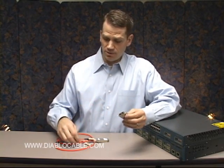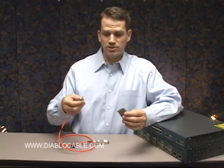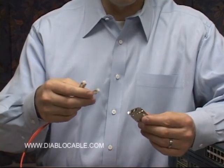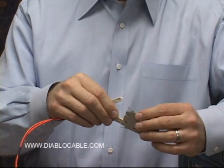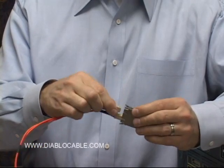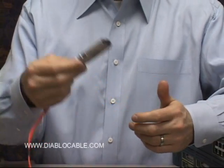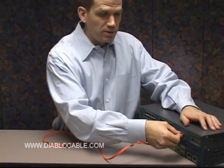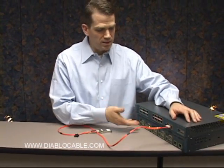Just to give you a sampling of how this works, you have some fiber — in this case we have 62.5 over 125 micron fiber. It's a fairly simple process to just plug in the GBIC module to the fiber, and then the GBIC can just be plugged in to the network switch.